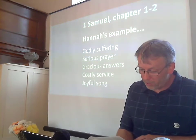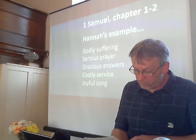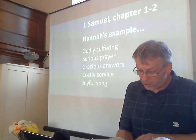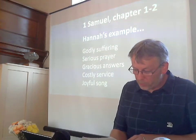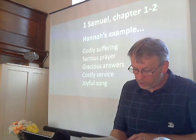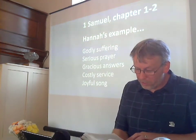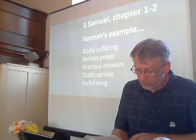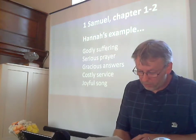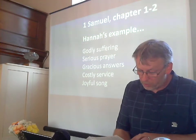Her husband Elkanah would say to her, 'Hannah, why are you weeping? Why don't you eat? Why are you downhearted? Don't I mean more to you than ten sons?' Once when they had finished eating and drinking in Shiloh, Hannah stood up. Now Eli the priest was sitting on his chair by the doorpost of the Lord's house. In her deep anguish, Hannah prayed to the Lord, weeping bitterly. And she made a vow saying, 'Lord Almighty, if you will only look on your servant's misery and remember me and not forget your servant, but give her a son, then I will give him to the Lord for all the days of his life and no razor will ever be used on his head.'